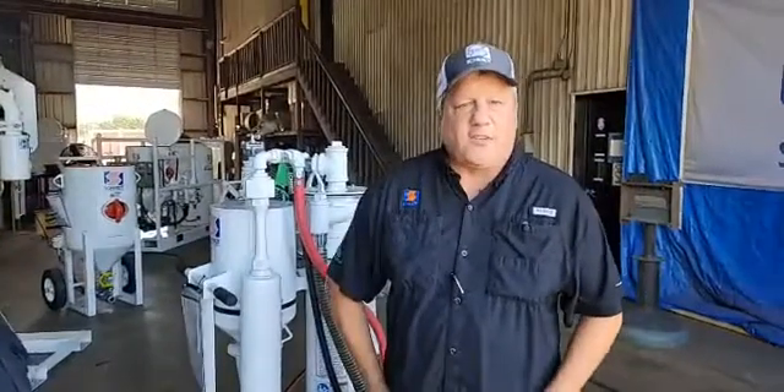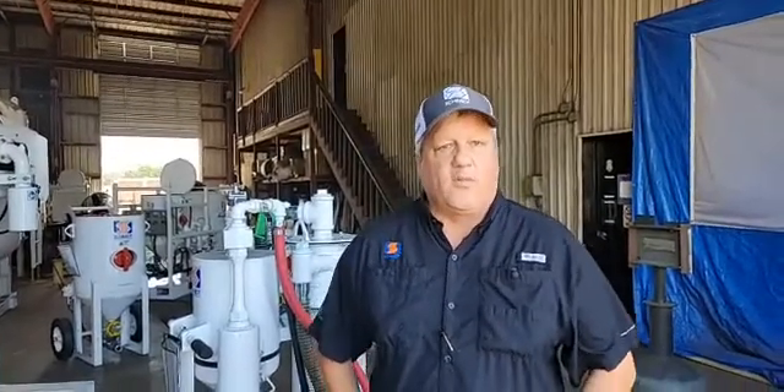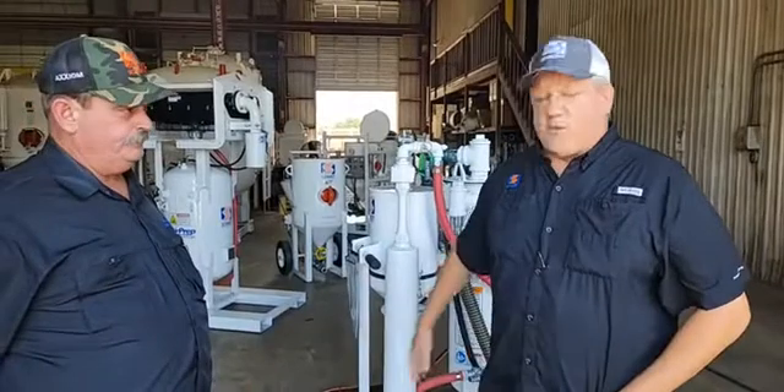First off, we'd like to ask you to please go ahead and like our video. If you have any questions, please go ahead and type them in and we'll go ahead and answer them. One question that just came over asked what type of abrasive you can use. Again, basically any abrasive you want — it's just that harder abrasives are preferred, especially for recyclability.